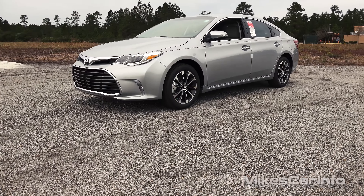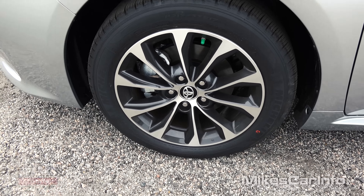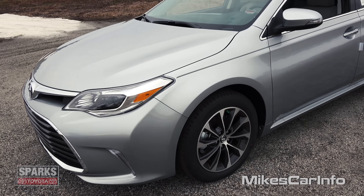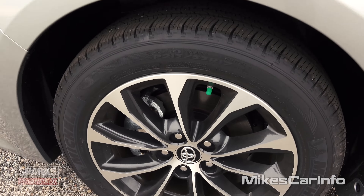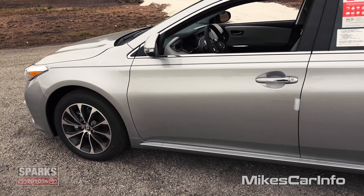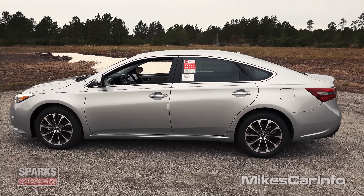You can see it has the 17-inch alloy wheels, and it's all classy looking. It's not overly gaudy or anything. It's not trying to be super sporty. This is a really smooth, just easy on the eyes car to me. So you have the ventilated disc brakes there in the front, and the solid disc brakes there in the back.